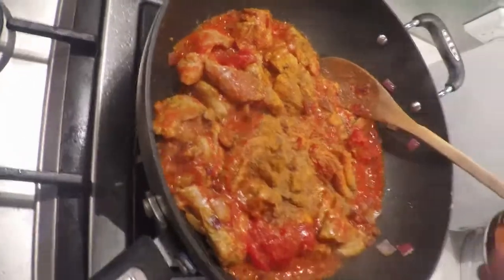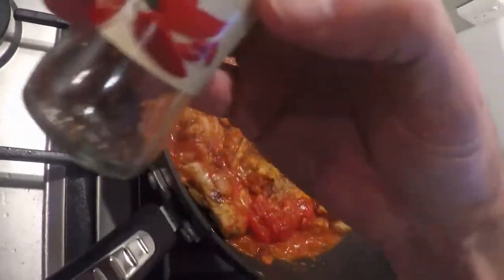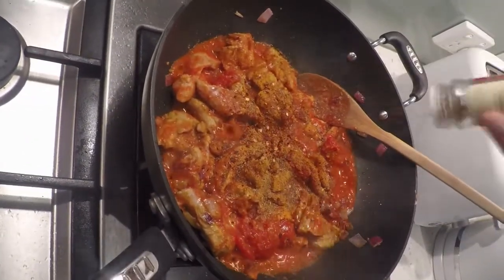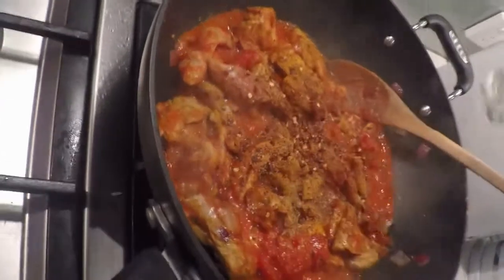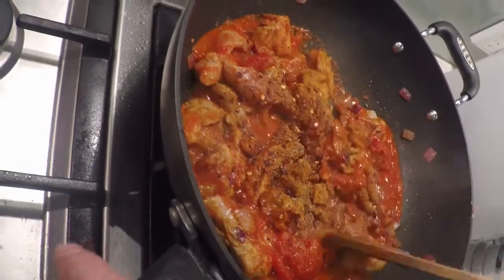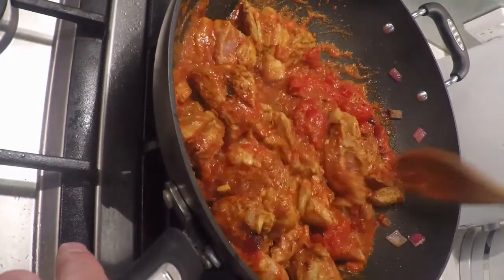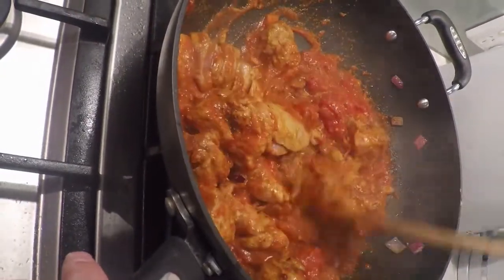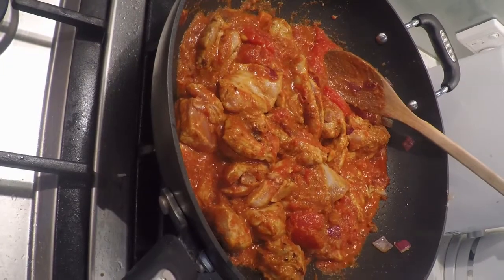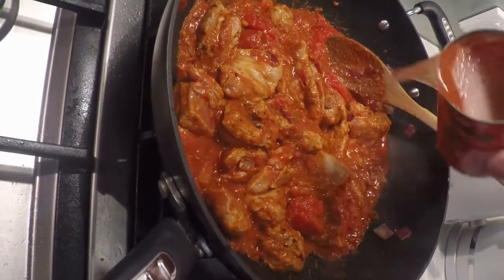Add the chilli. Looking pretty good. Give me some water.